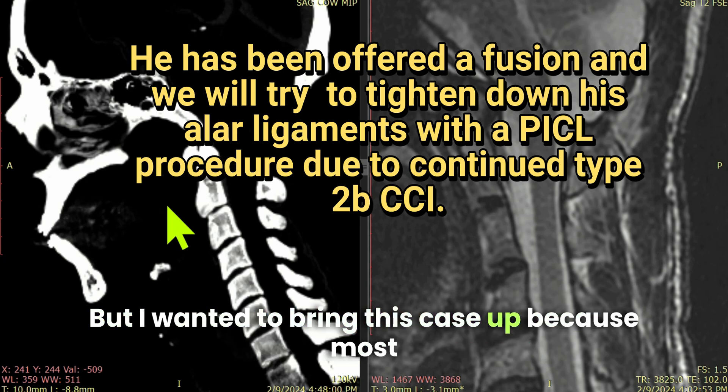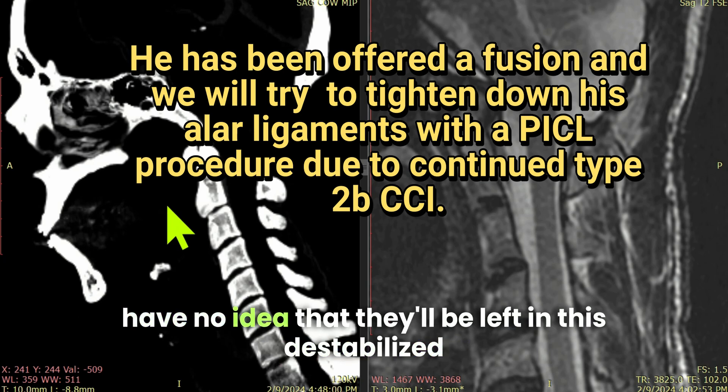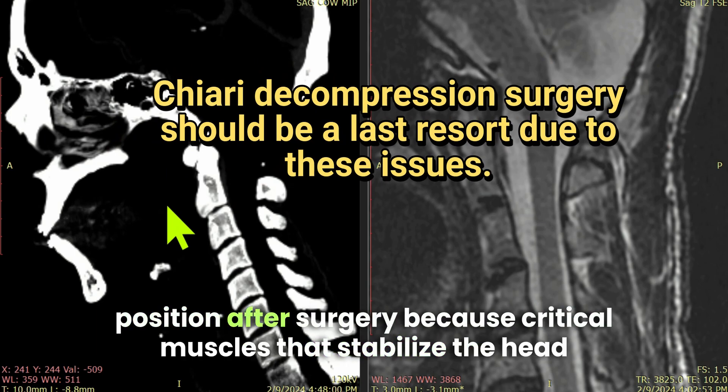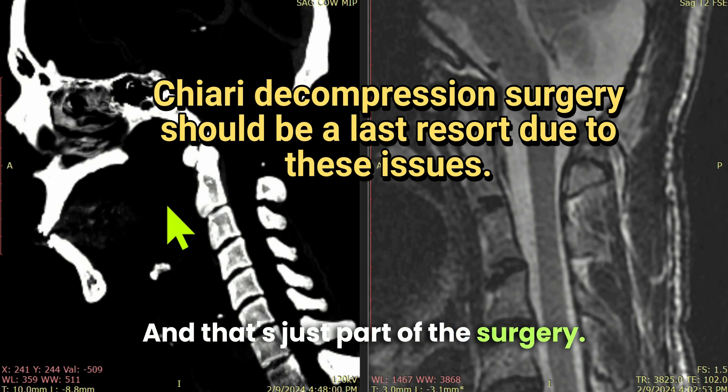I wanted to bring this case up because most of the Chiari decompression patients I have spoken to really have no idea that they'll be left in this destabilized position after surgery, because critical muscles that stabilize the head on the neck will be removed — and that's just part of the surgery.